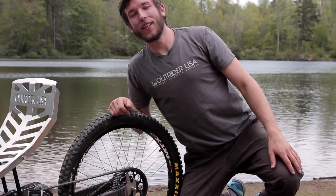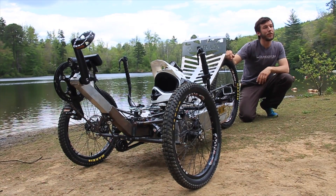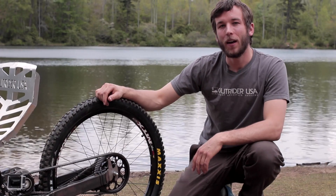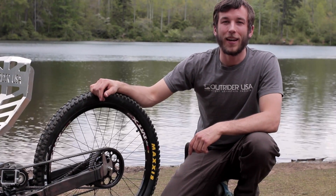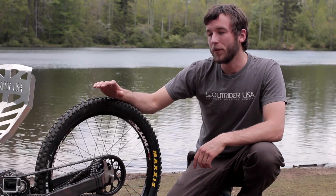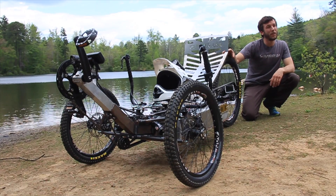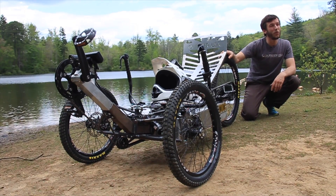Hey, this is Tommy with Outrider USA here in Bent Creek in western North Carolina. This is the first of our series of testing videos for the pre-production prototype of the Horizon. About a year ago we were out here with our concept prototype and we weren't satisfied with the testing results with that bike, so we went completely back to the drawing board. We scrapped the hub motor and designed our own drive system, and completely redesigned the chassis and the suspension system as well.